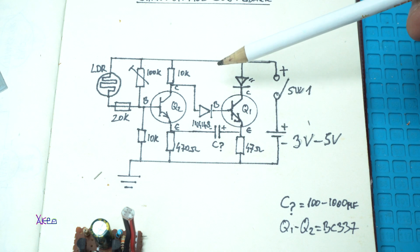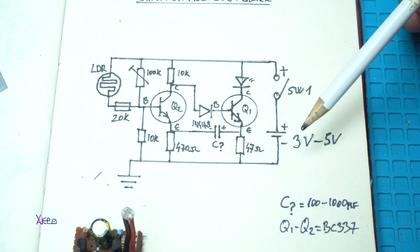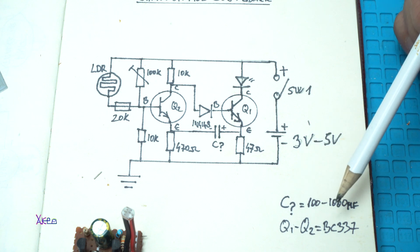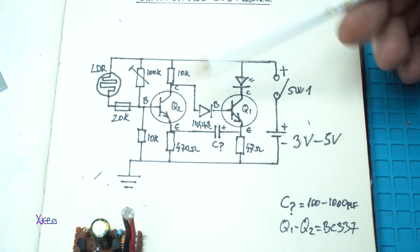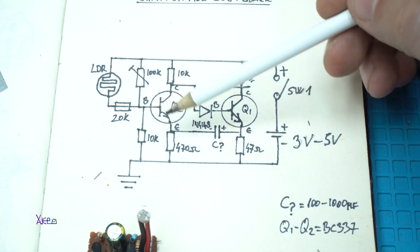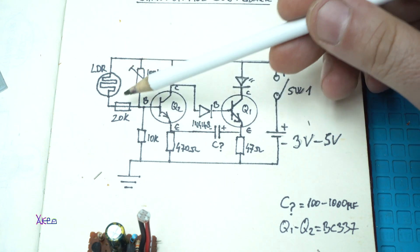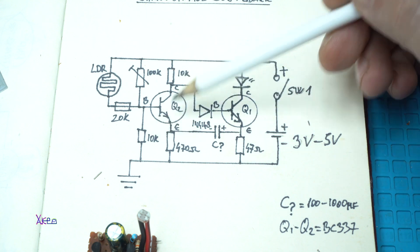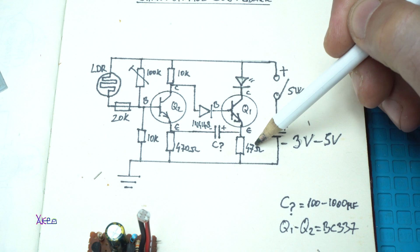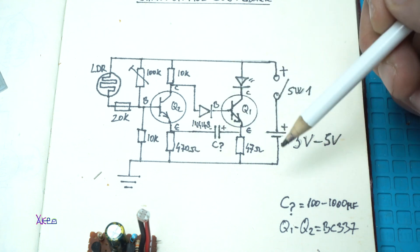Here is the circuit. We need two NPN transistors — in this case I'm using BC337, which is a much more powerful transistor. Next, you need five resistors: two of them are 10 kilo ohms, one 20 kilo ohms, one 47 ohms, and one 470 ohms.